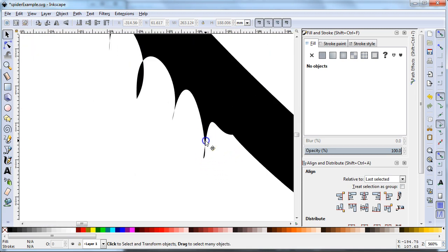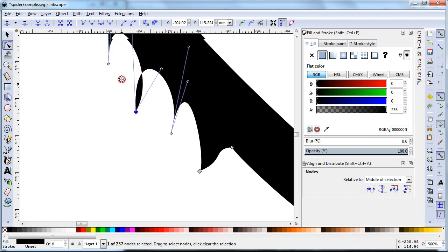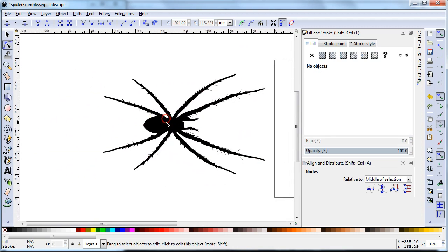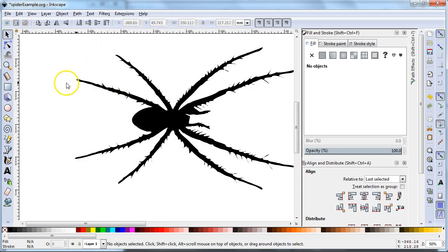You can see it still crosses over on itself in a few places. That might cause you trouble once you get into SolidWorks. You might want to go through and fix those, or choose a different image that's a little less spiky — that might help you out. We're not going to get too in the weeds there. The first thing I want to do is be able to see the lines of the image and not just the filled-in black.